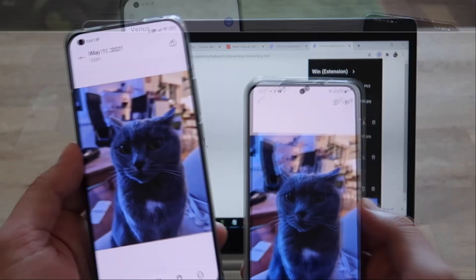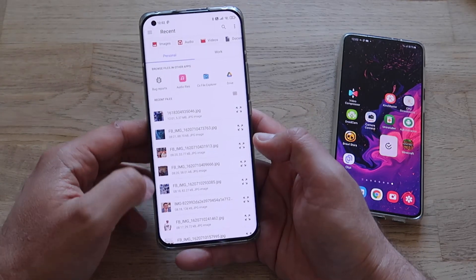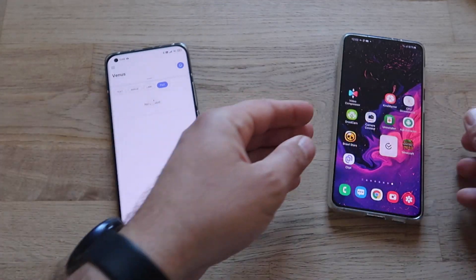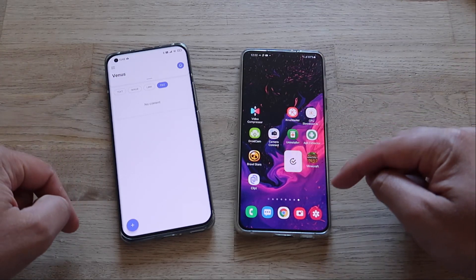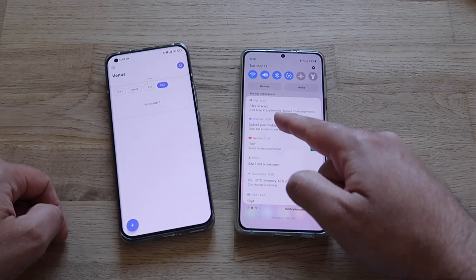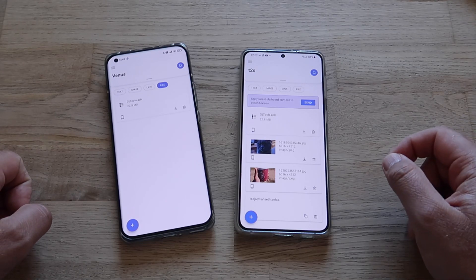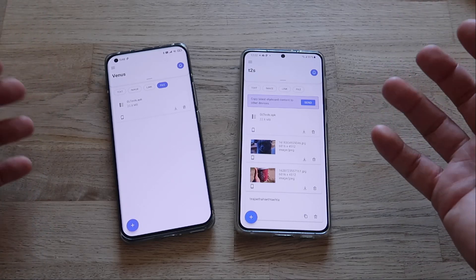Let's try to test this with files. Text we tested, image we tested — let's try to send a file. I press the plus button, go to my downloads folder, and choose an APK. Sending to Clipped — this is a 20 megabyte APK. On my Samsung phone: file received, click to open. I open the Clipped application and the same happens on my Windows PC — GL Tools APK is there. I can save it, I can manipulate it. It really works!